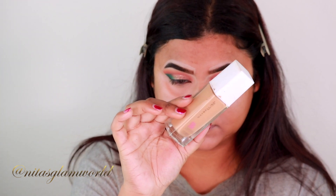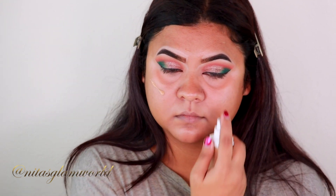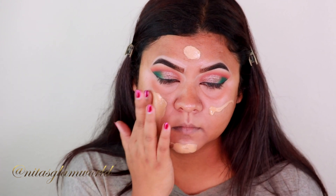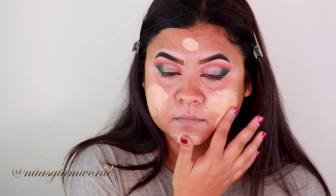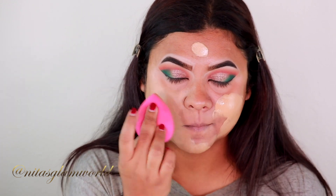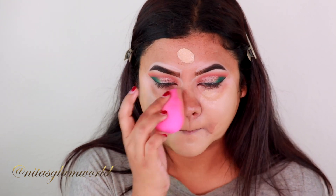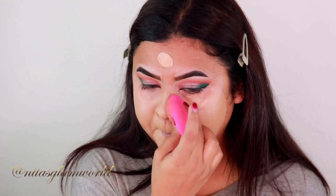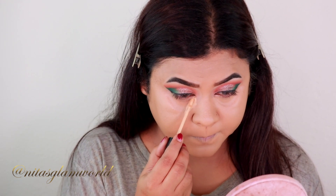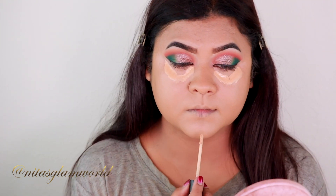For my foundation, I'm taking my Maybelline Super Stay in the shade 310 Sun Beige — this is a full coverage foundation. Bear in mind that coverage is very much subjective; I have minor scars and minor imperfections and this gives me full coverage. If you have really darker, deeper spots, you can always use a full coverage concealer to spot correct. For highlighting and concealing I'm using the same Milani concealer in the shade 135.